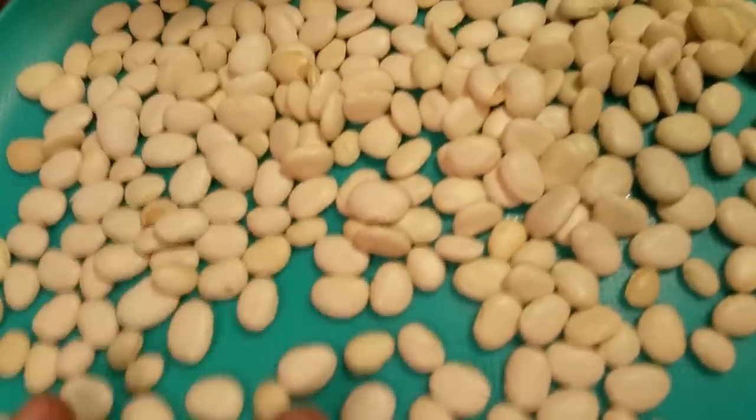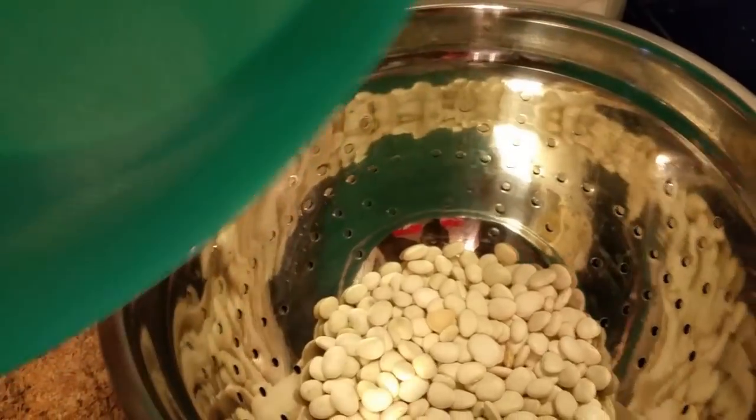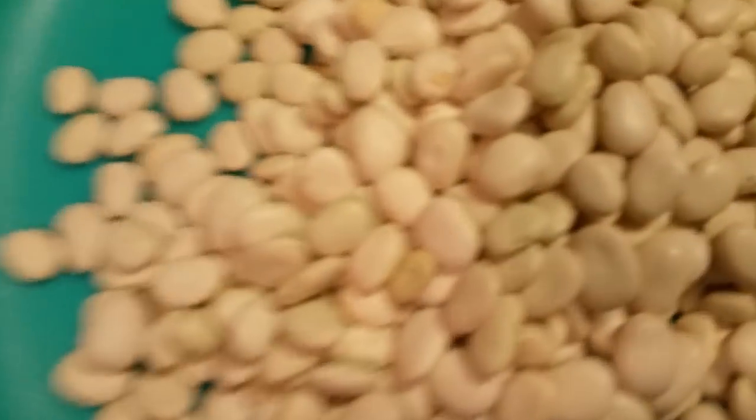Y'all, I am picky about my beans — I am so picky. Okay, I'm gonna finish these and then I'm gonna show y'all how to put them on the stove.